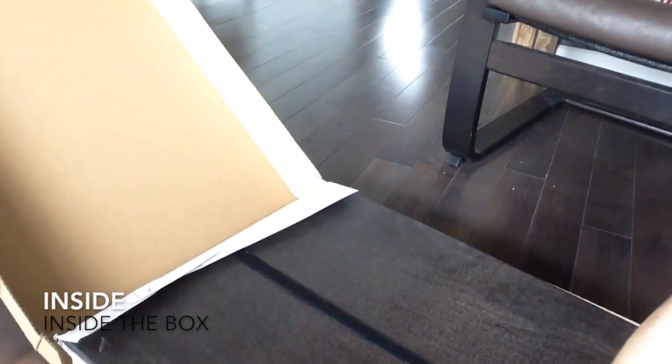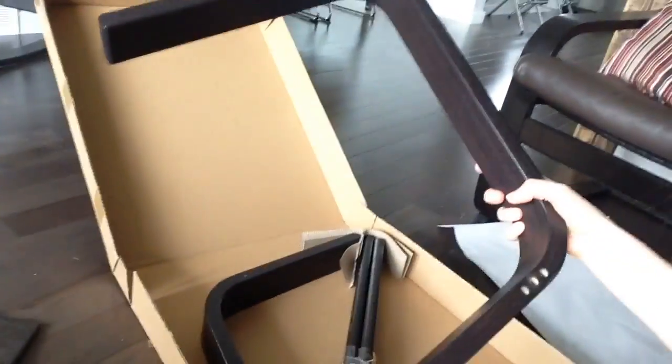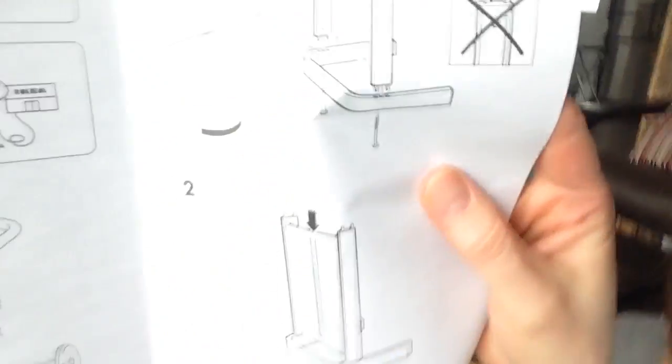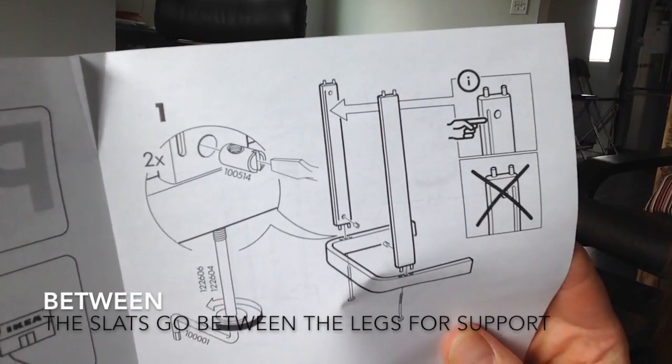I'm going to show you what's in the box. So here's the box, and inside the box is — I guess this is the base of the footstool; this is what you put your feet on. And here are the legs: one, two legs. And I don't know what this is — ah, these are the support slats. You can see on the diagram that those are going to go between the two legs to support them.